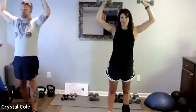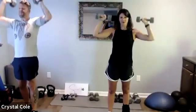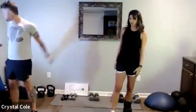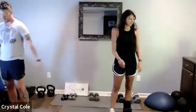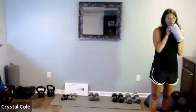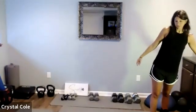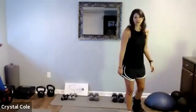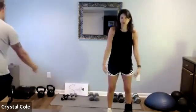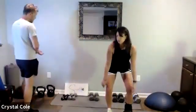Three, two, one — rest. Let those arms rest, shake them out. We'll take a good 40-second rest here before we start that set again. While you're resting your arms, if you want to do some bodyweight squats to keep that heart rate going you can, or you can fully rest. We're taking 40 seconds to let those arms recover.